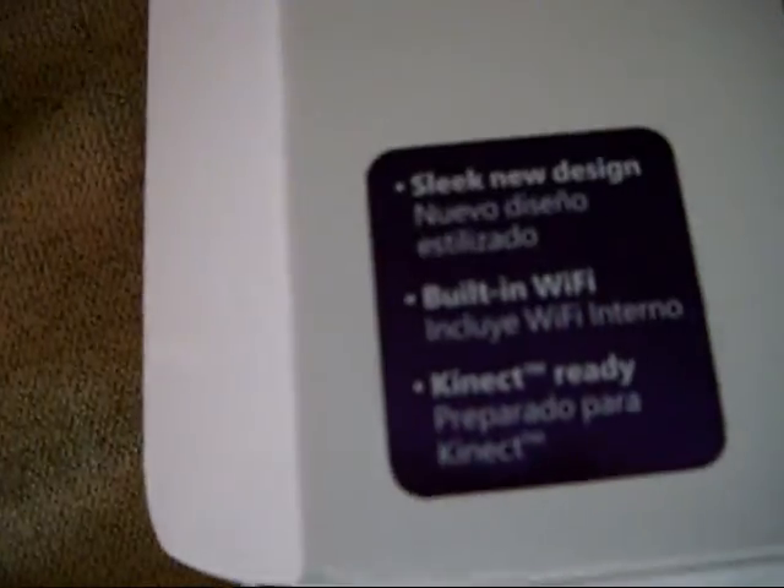So, to summarize: smaller power unit, Kinect ready, 250 gigabyte hard drive, built-in WiFi, and Kinect ready — basically a whole bundle. Let me just get this connected and I'll continue.